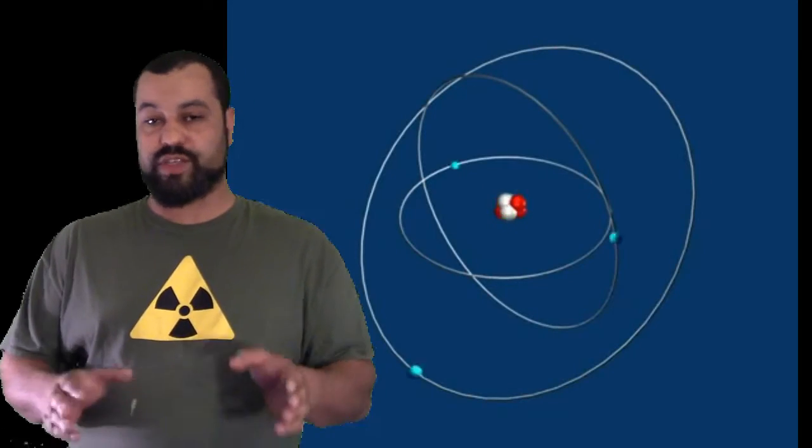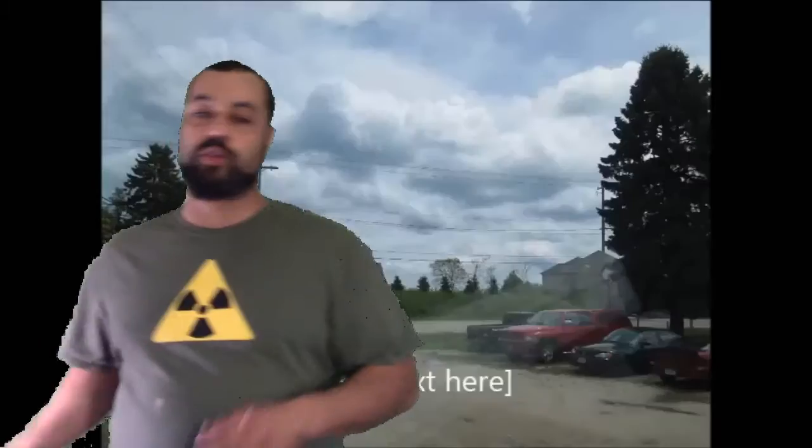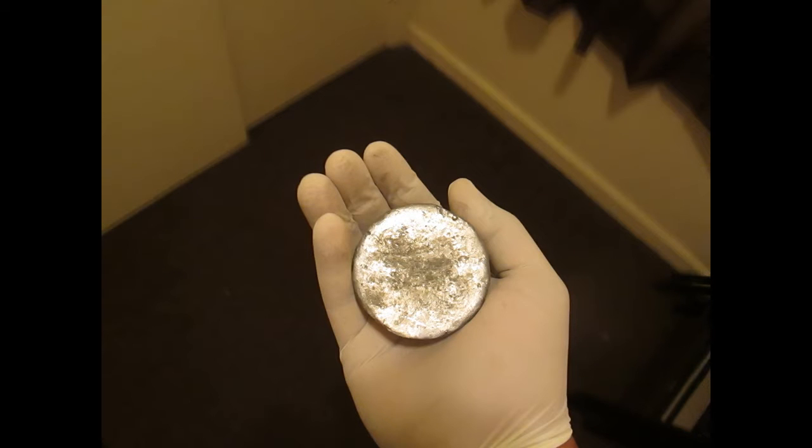Each fission takes only about 10 billionths of a second to complete. So if only 2 pounds — 0.91 kilograms — of uranium undergo complete fission, the whole process will take about 0.8 millionths of a second. To put this into perspective, let's say one second is a whole day — stretching one second to 86,400 seconds or 24 hours. Pushing the detonator at T=0, or midnight, the first fission happens after the shockwave pushes the piston down the barrel, which at that scale takes about 22 seconds. Then, assuming two neutrons released per fission, the whole 910 grams of uranium-235 will undergo fission within 77 milliseconds.